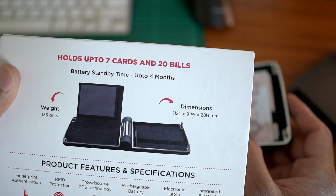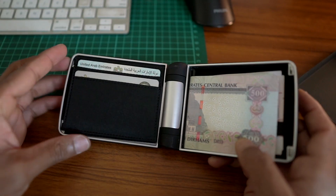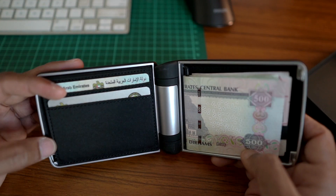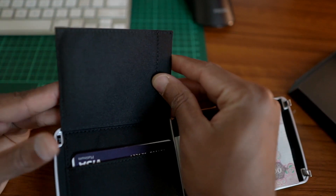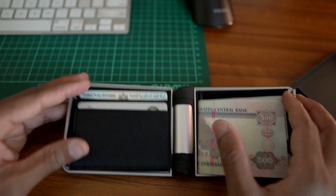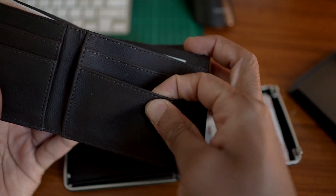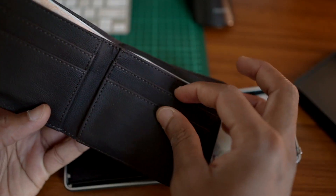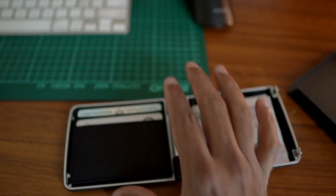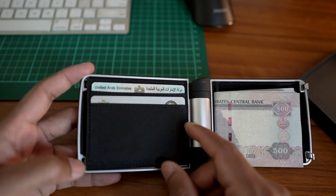If we try to hold 7 cards here, or even 20 cards, in practice we can't hold 7 cards — it's easy to hold only 3 or 4 cards. The material inside is cloth, not leather. So the interior material quality is not good — it is a quality issue.